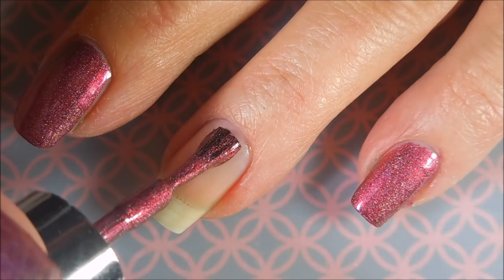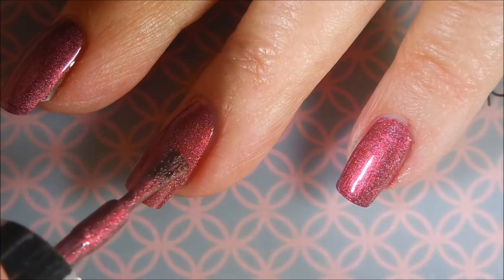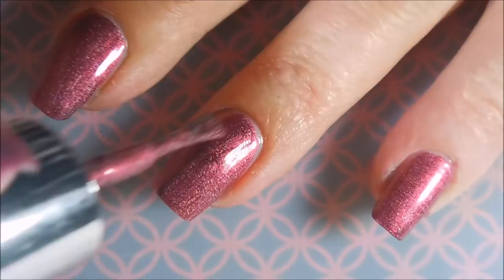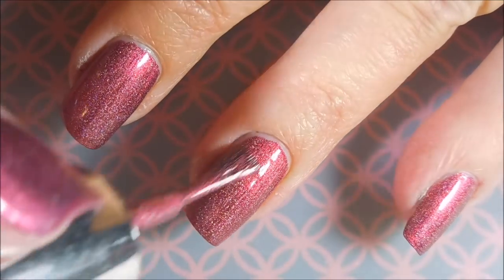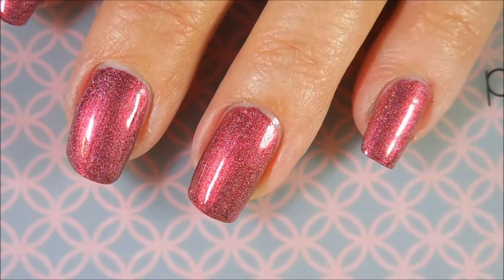I've got my base coat down and already dry. I'm going to go in and do my first coat. And this truly could be a one-coater, but I tell you all the time, I always do two coats. I like the thickness on my nails. I just really feel like nail polish is like my armor, if you'd like to look at it like that.